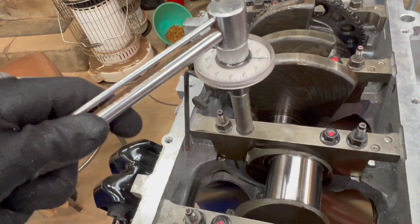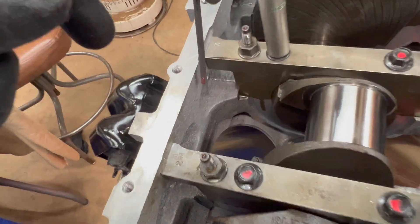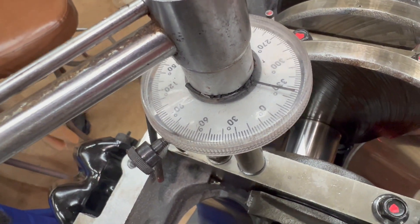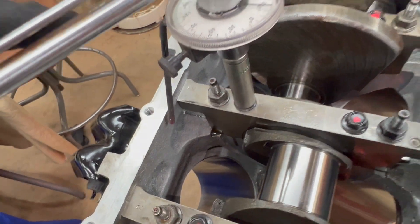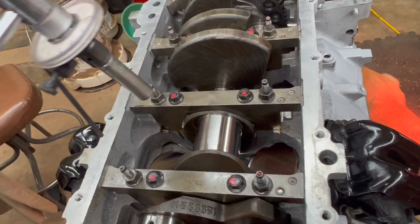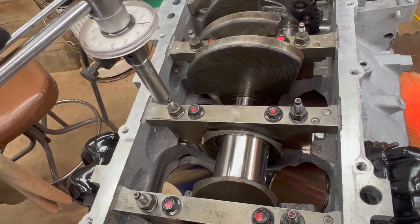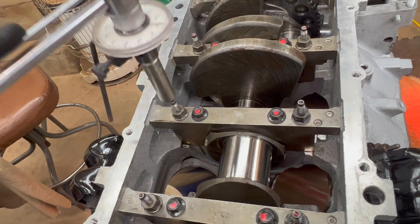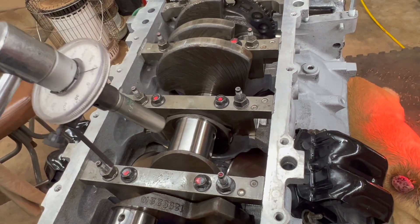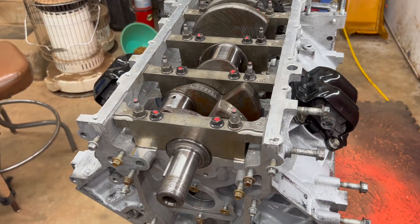Now we're going to use this tool I got from Summit - it's a half-inch drive to half-inch drive adapter. You put it on the bolt, set it against the ledge, reset it to zero, and then it twists as it reaches the target angle. The first ones are 80 degrees and then I think 50 degrees on the outers. Always use your torque specs. I'll get these torqued up and let's see what our plastic gauge says.